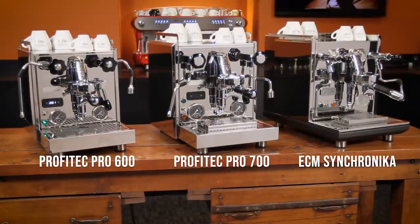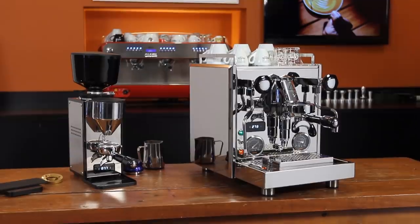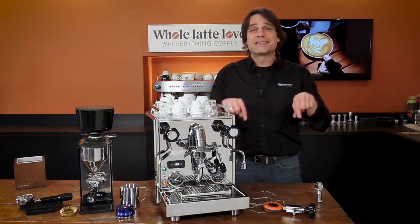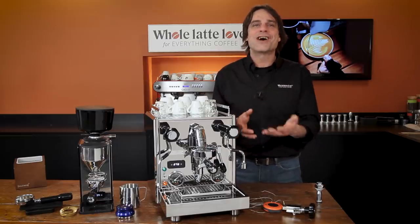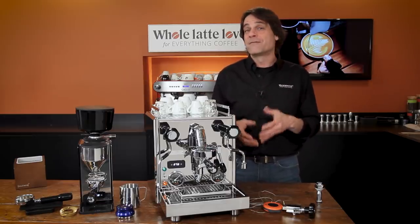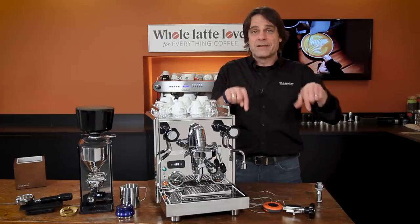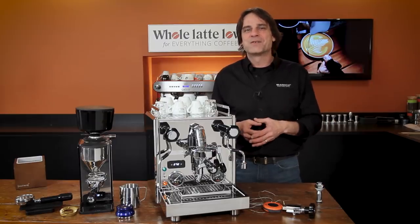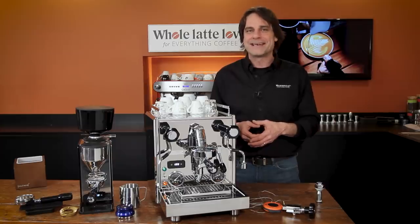That's the Profitec Pro 700. If you have any questions on this machine or anything coffee, use the comments and I'll get you a detailed answer. Or you can talk to one of our coffee pros by phone, chat, or email — contact info is down in the video description. I'm Mark, thanks for watching, and I hope you'll come on back soon for more of the best on everything coffee, brought to you by Whole Latte Love.